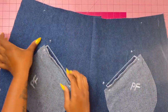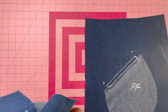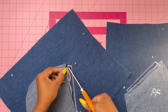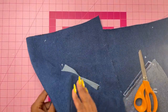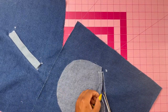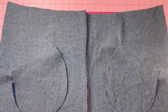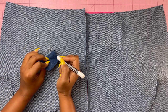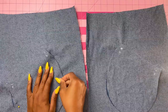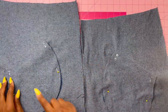Make sure you have your marking for the slash line. Slash the lower front separately along the slash line, clipping diagonally to the small dots at the corners. Do not clip the welt or the pocket facing. Once done slashing, turn the pocket facing and clipped corners to the inside. Now grab your pocket and place it right sides together. I moved my markings to the wrong side to make sure I'm matching the small dots correctly. Pin the pocket to the pocket facing and lower front along the stitching line, matching the dots, then stitch together.